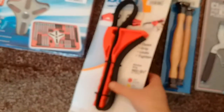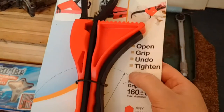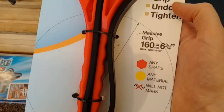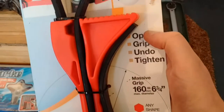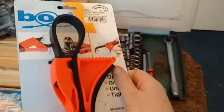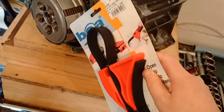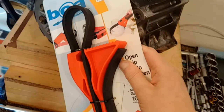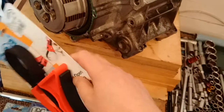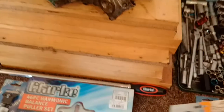Then we've got this, which is called a boa constrictor. It's like a rubber grip used for kind of multi-purpose things — plumbing and what have you. My plan is to use it to hold the clutch while I break the clutch centre nut loose. I can't show you exactly what I mean until I get to that stage, but the idea is you put the strap around the clutch and hold it with one hand while you break the nut loose with the other.